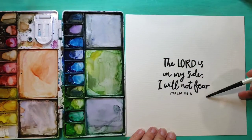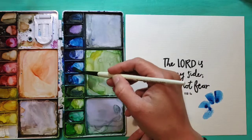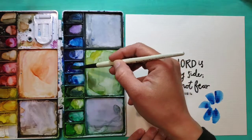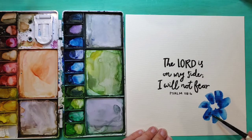I got the Bible verse on the computer, printed it off, and traced it because I'm not super awesome at lettering or it just takes me a long time. I went ahead and put that on using a Sharpie to draw it. Now I'm adding the flowers.